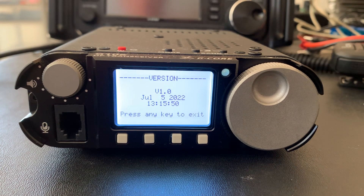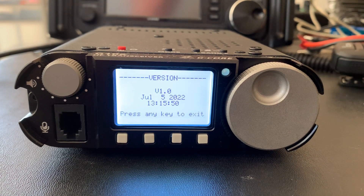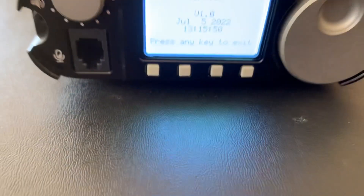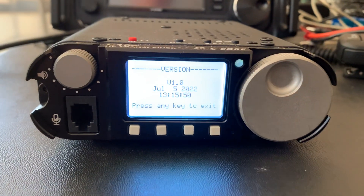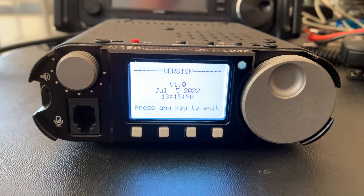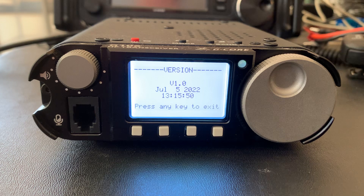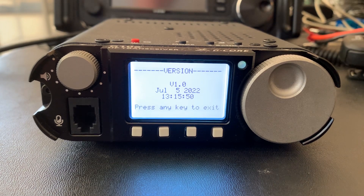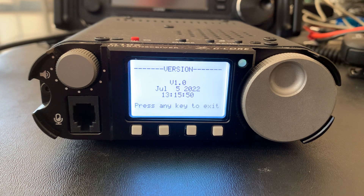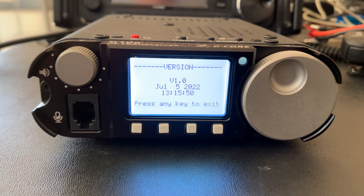I just wanted to go over a thing or two about the G106, the Shigu G106. I know there are some reviews out there on it now. I've still been playing with it a little bit, but I haven't had a whole lot of time to sit with it. There are a couple of things about it — its size is fairly decent, but it is heavy. For a radio of its size, it's extremely heavy.